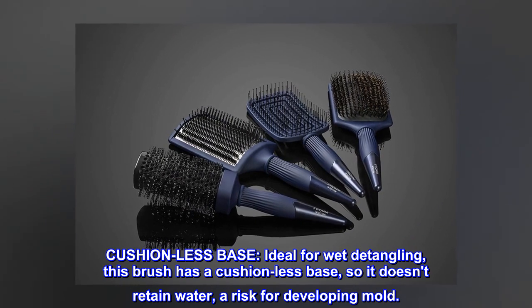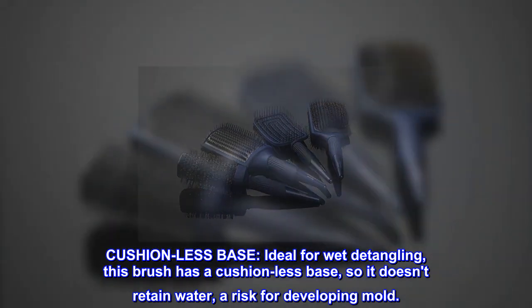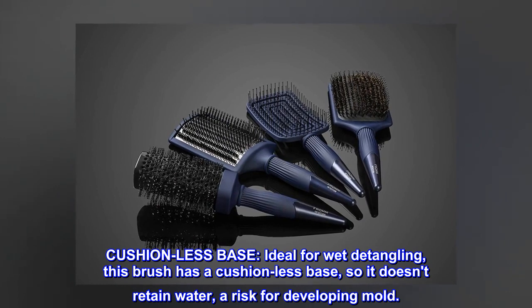Cushionless base. Ideal for wet detangling, this brush has a cushionless base so it doesn't retain water — a risk for developing mold.